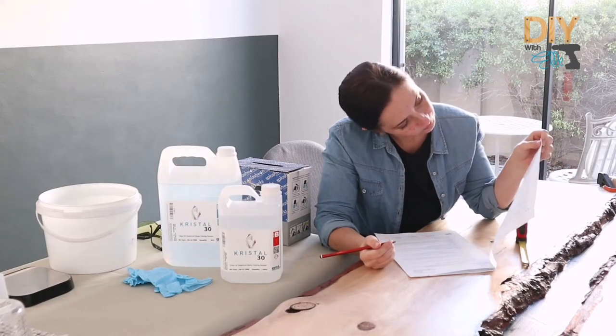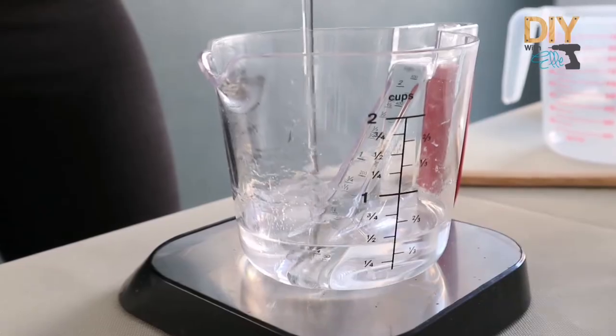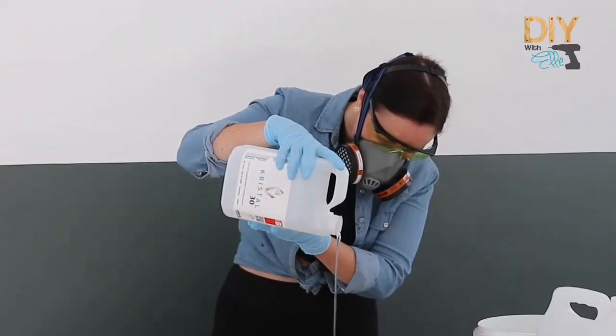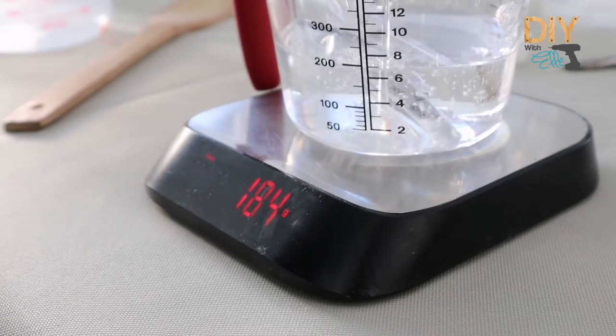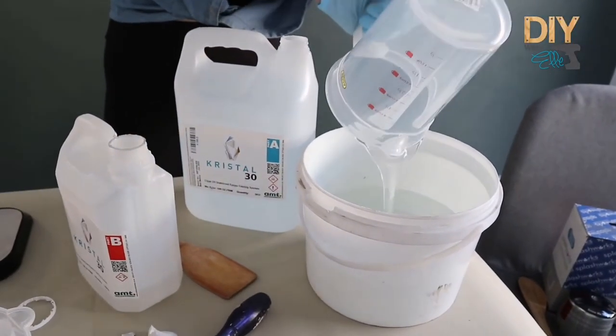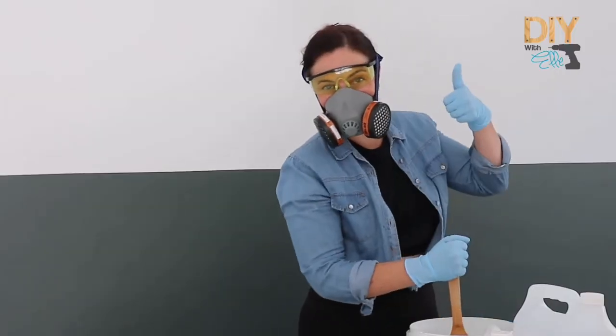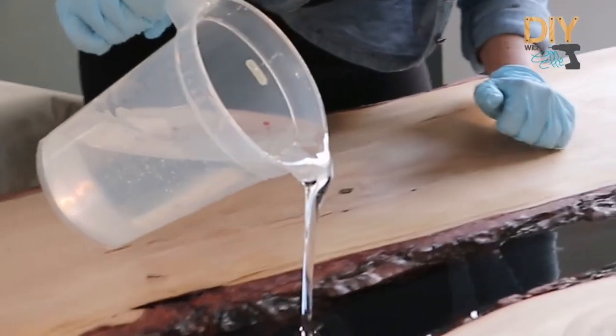Now I'm reading the instructions for my epoxy resin kit, making sure I've taken all the notes on the correct measurements, the ratios, and the correct way of mixing and pouring. Remember when working with chemicals to always have the correct safety gear on.